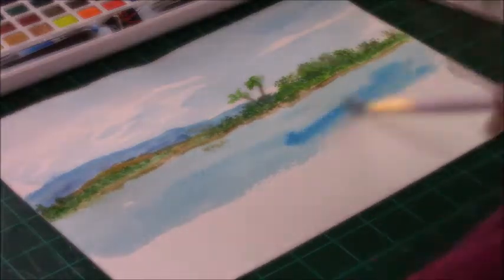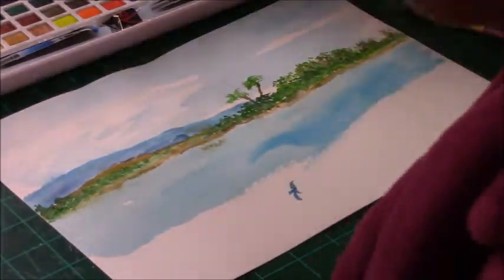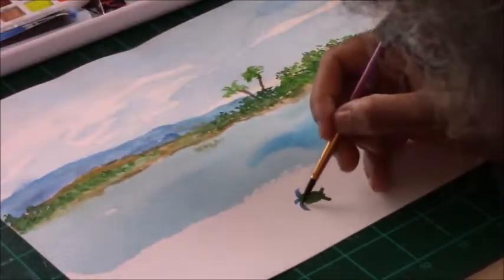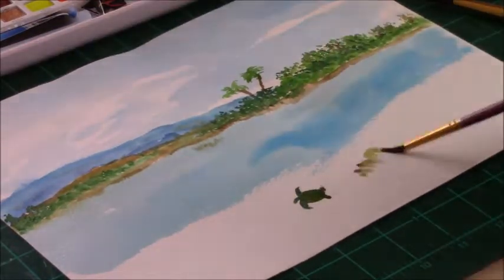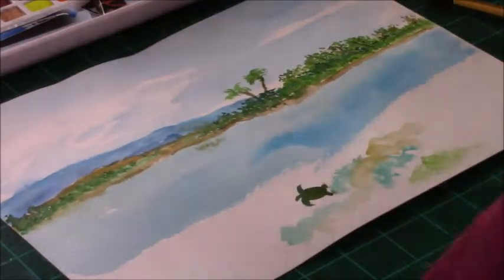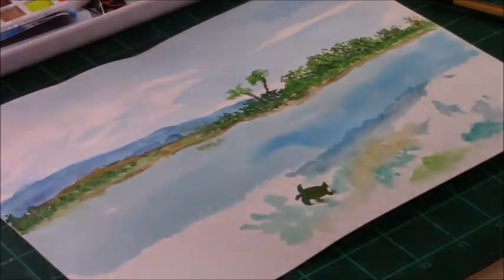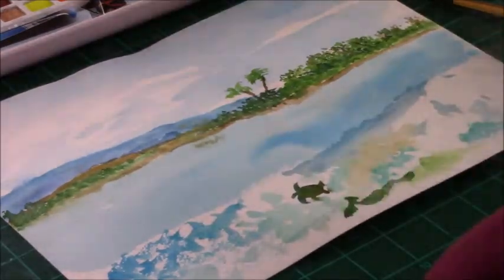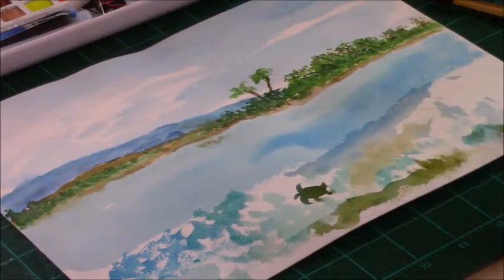Because this paper is a bit textured it gives me a little texture to my water when I'm applying the paint. I'm using my brush to apply various colors — I'm trying to get the look of the underwater with various corals. Because it's a shadow area of the water there are a lot of turquoises, blue-greens, aquamarines, and teals going on.